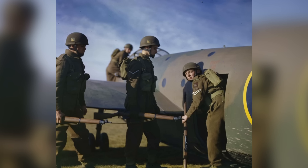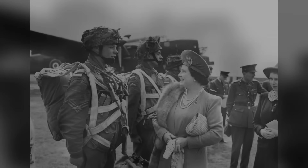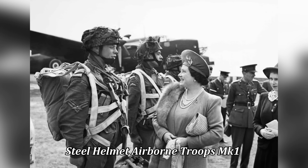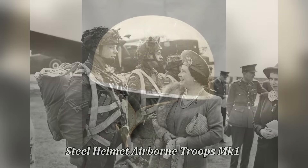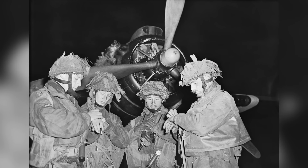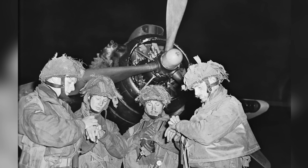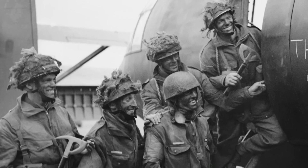Only small quantities of this variant were issued to the troops when it was recalled for further adjustments. In 1943, the Steel Helmet Airborne Troops Mk I was put into service. Everything was exactly the same as its forebearer, except the exterior fibre rim was removed and replaced by a steel version. This variant of the helmet was issued just in time for the invasion of Sicily in July 1943, and it was the only helmet used by the British Airborne to see active service in all the major campaigns they were involved in.